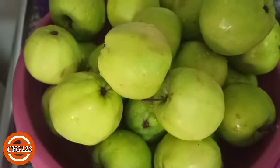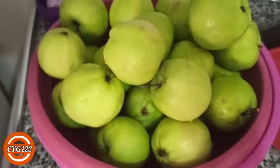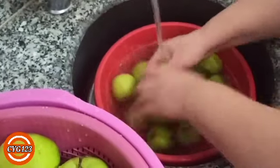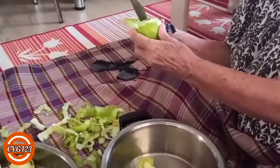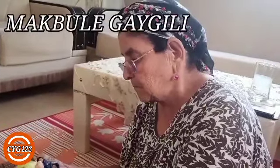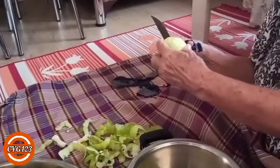Arkadaşlar, bugünkü videomuzda elma reçeli yapıyoruz. Öncelikle elmalarımızı güzelce hazırlıyoruz. Elmalarımız güzel bir şekilde kabukları soyuluyor. Elma reçelimizi kanalımızda bu işleri yapan annem Mabula sizler için yapıyor. Gördüğünüz gibi öncelikle elmalarımız soyulacak.